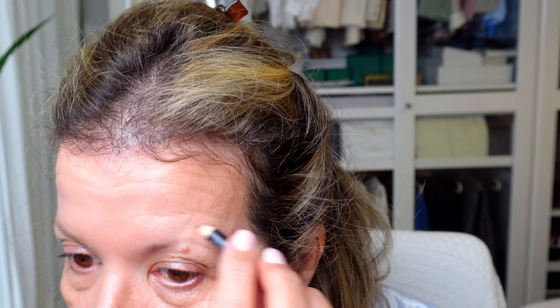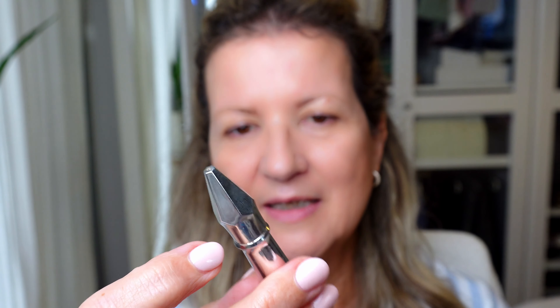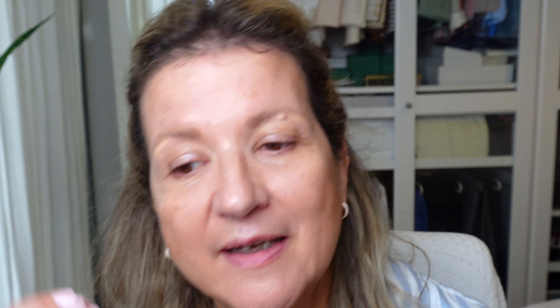I actually like to do my eyebrows before my eye makeup — I just feel like it frames the face quite nicely. I have really sparse eyebrows, I was always like that, and I need to work with what I have. On a daily basis I don't even wear eyebrow pencils — I skip this part and go straight into applying this: the Gimme Brow by Benefit. This kind of brush gives a little bit more definition. I also have this creamy pencil to brighten the area below my eyebrow, and then I blend it.